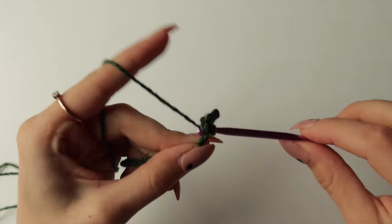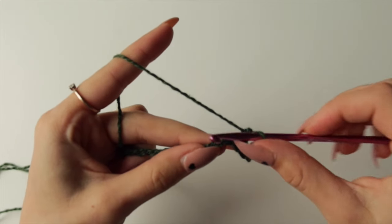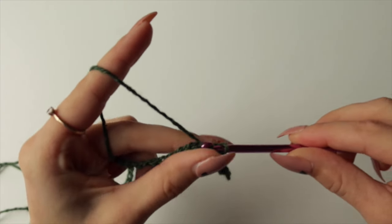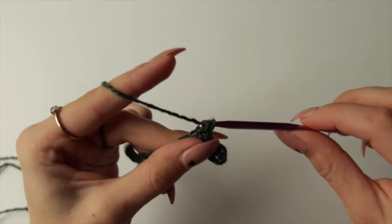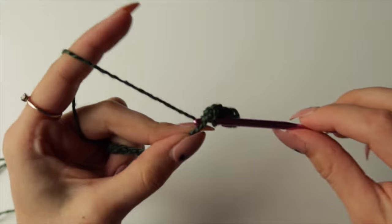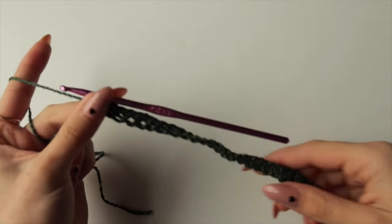To do a single crochet, go into your chain, pull up a loop, and come back — you'll have two loops on your hook. Yarn over and pull through both. Keep doing this to the end of your chain.